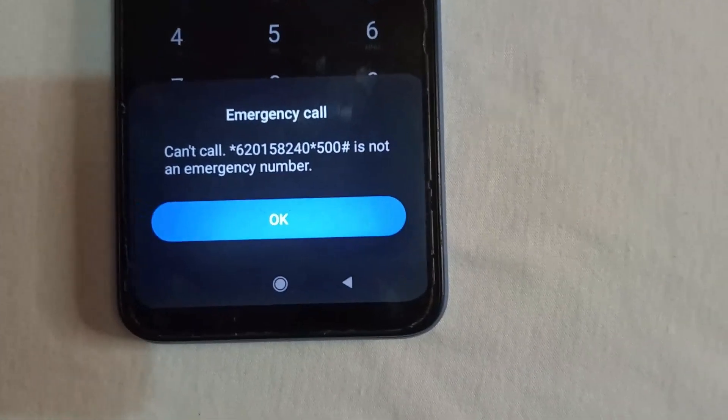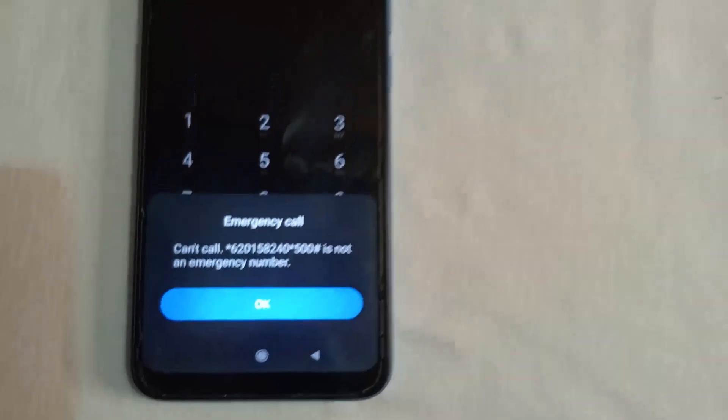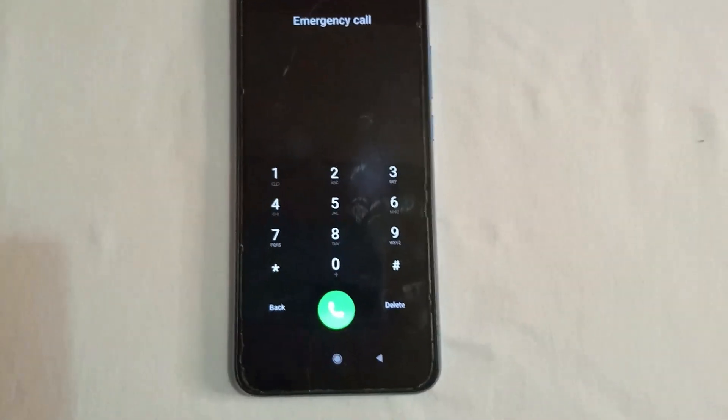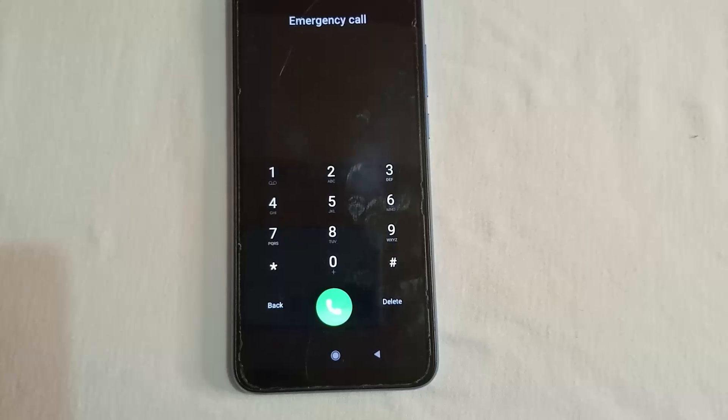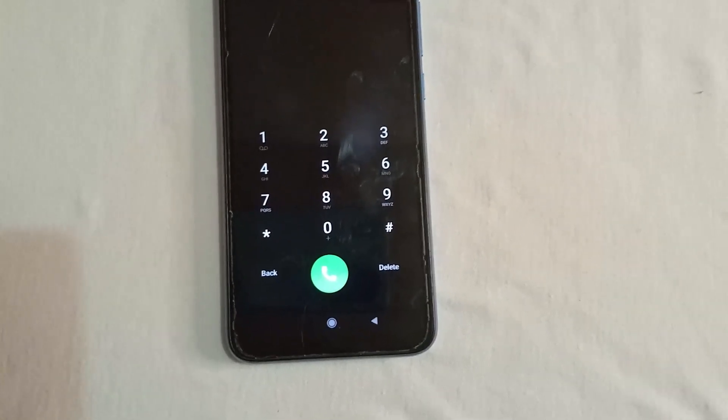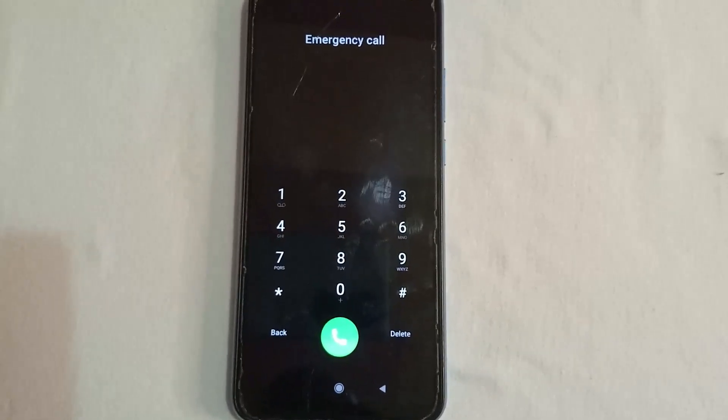Then hash. Confirm the number is correct and dial it. You're going to get a prompt saying 'Can't call this number — this is not an emergency number.' That's okay, tap OK. You're going to wait a minimum of 15 seconds before you proceed to the next step.